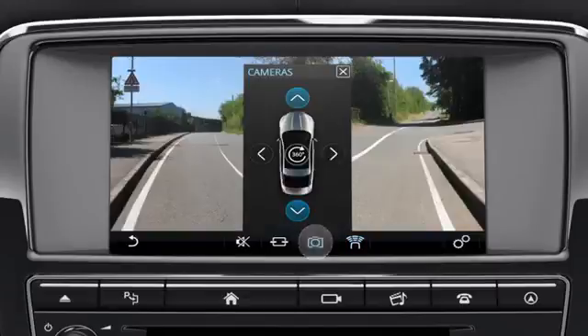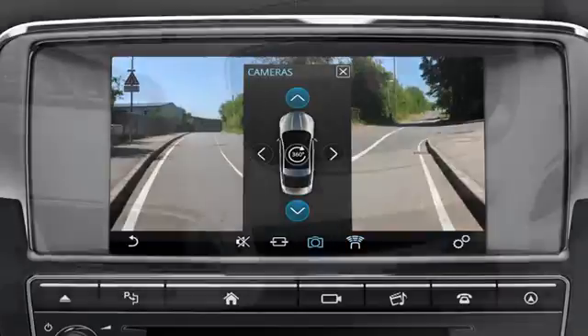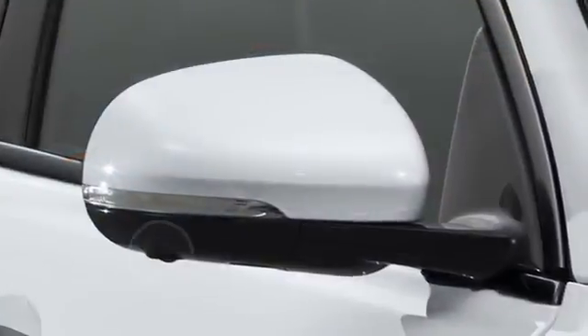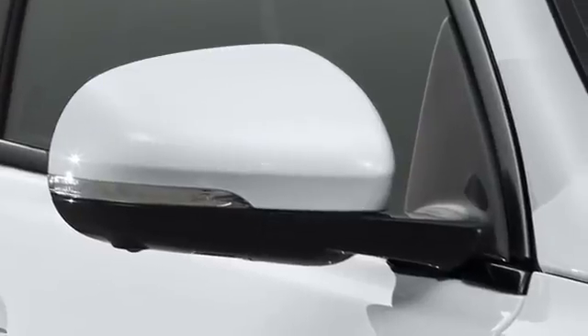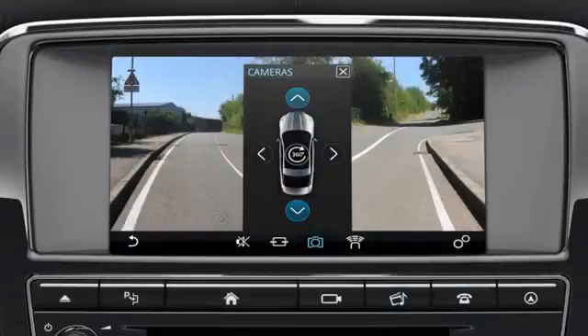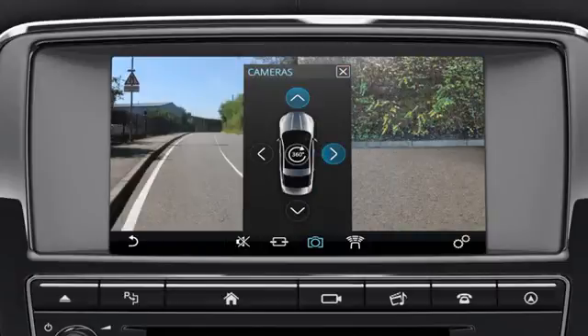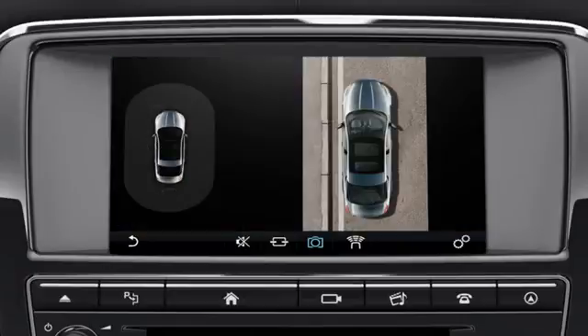Touch the camera icon. The four cameras — one mounted in the front grille, one in the rear bumper, and one on each of the exterior mirrors — are used to display camera images on the touchscreen. A graphic of the vehicle is displayed in the centre of the screen. Touch the arrow icons to select the associated camera image; up to two images can be displayed at the same time. Touch the 360-degree icon on the centre of the vehicle graphic to display a bird's eye view.